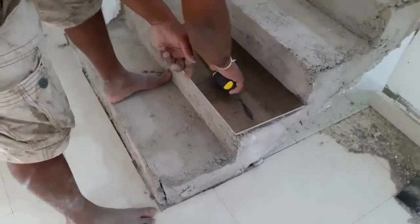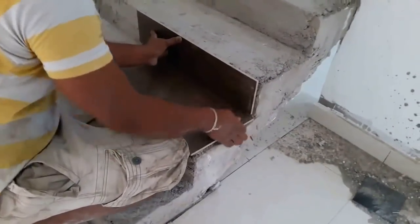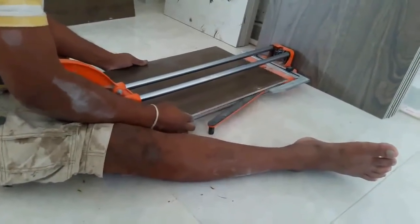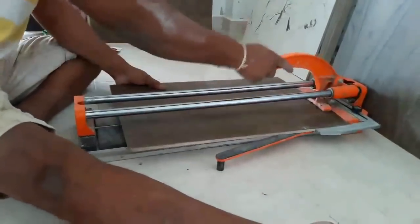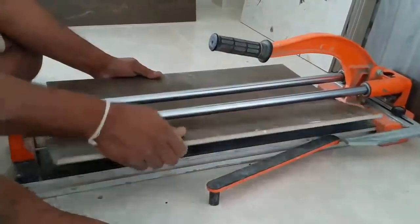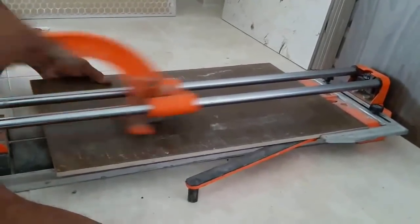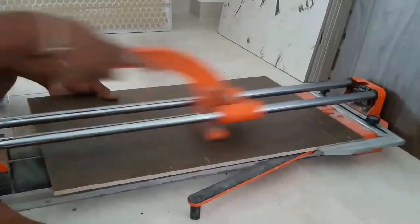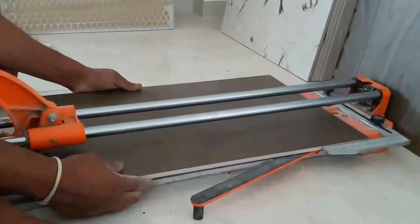You actually need a little bit more than the width of the horizontal surface — it will be covered by the tile on the vertical surface. Then you can cut other tiles to the same measurements. Remember to check that the length and width of all the steps of the staircase are the same; otherwise you need to measure each one separately and cut the tiles.